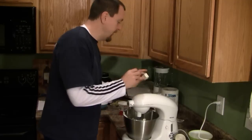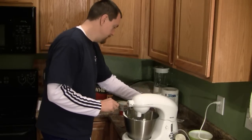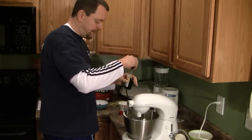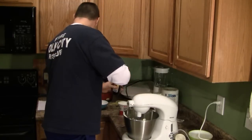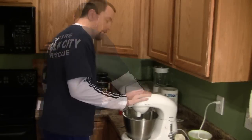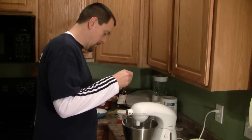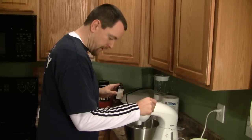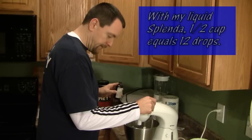To this, I need to add two tablespoons of butter, one teaspoon of vanilla, and one half cup of liquid Splenda.